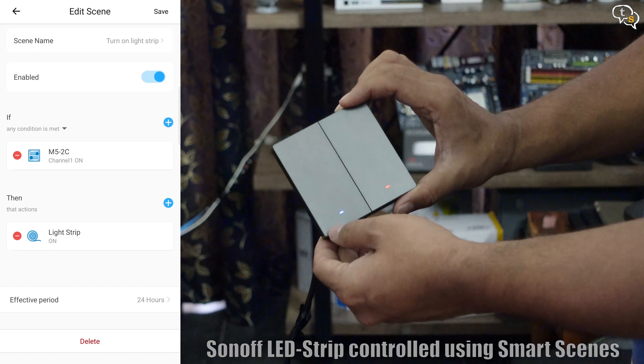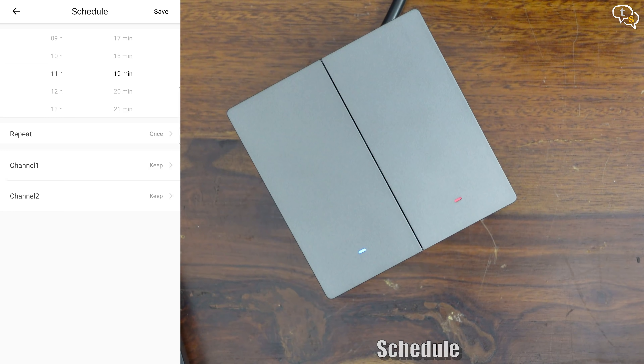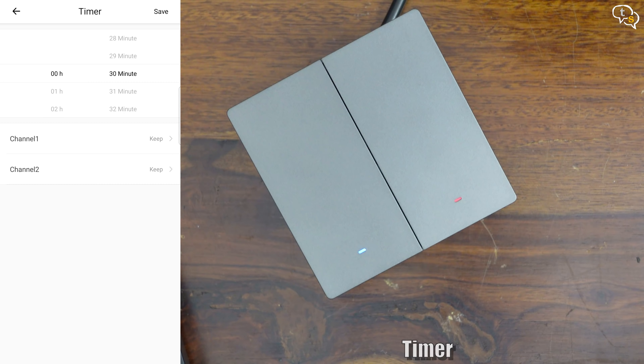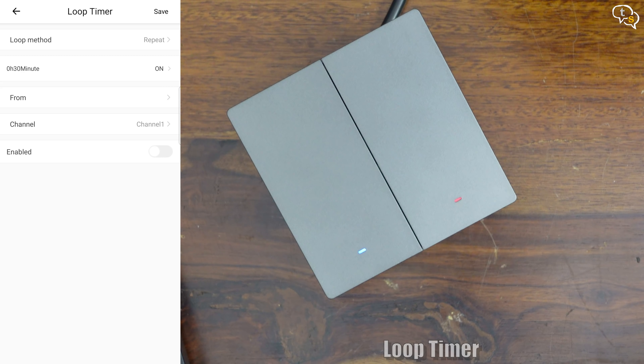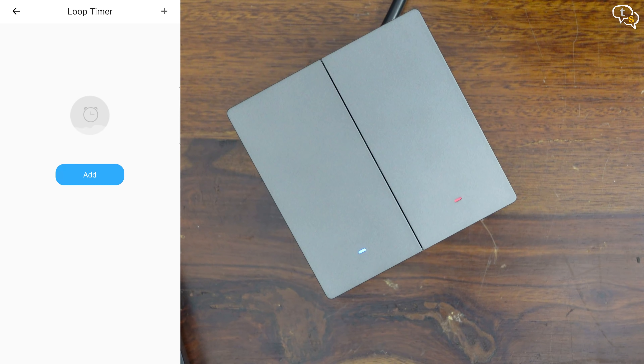I can control any device linked to the eWeLink app, like this LED strip here — it doesn't need to be directly connected. This is how you would add schedules by time and day, and the connected light would turn on automatically. This is how you would add timers to set how long the switch has to be active and turn off automatically after a preset time. Loop timer allows us to run our device repeatedly in a short cycle, for example running a motor every 30 minutes.